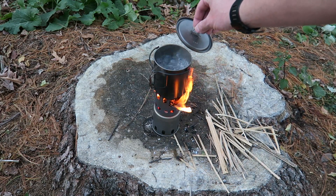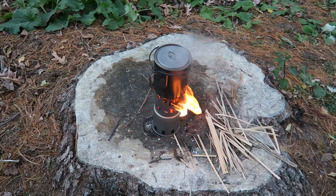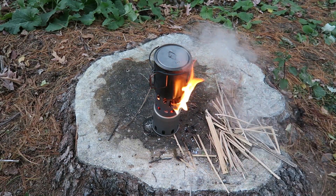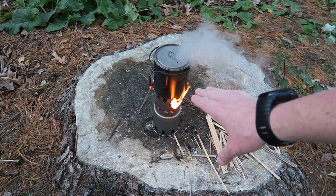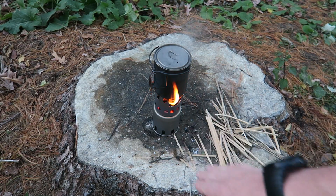We are at a full boil at just over eight minutes, which is awesome for a stove of this size. I'm very happy with that. It burned great the entire time and seems to be efficient enough. It doesn't seem to be getting clogged down with ash, which is something that — especially when you put a pot on top — tends to ruin the updraft. That's not the case with this small stove, so very happy with that.